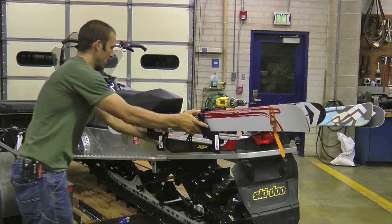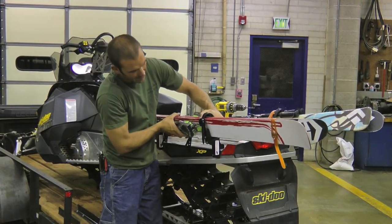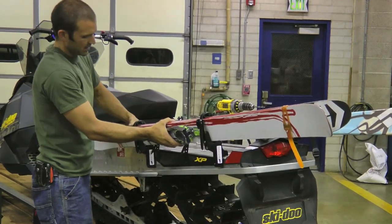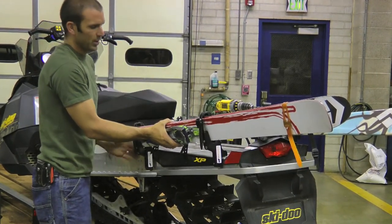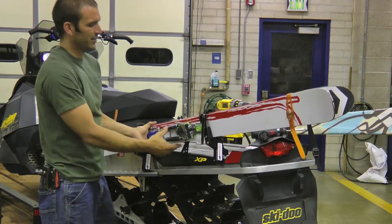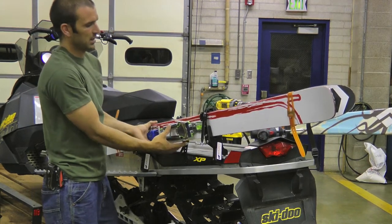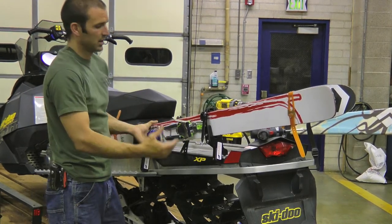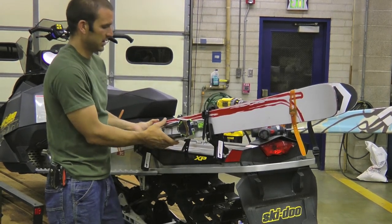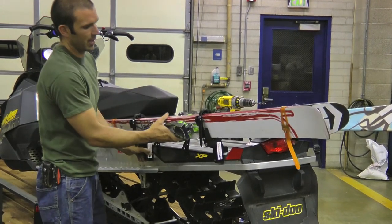Once you have them lined up and have an idea of where you want them, I like to place the back one as far back as I can, and then your front one will be where your bindings start or end. With certain binding types, it's very near the middle of the binding, so if you have a shorter tunnel with that type of binding, you'll want your ski rack in the middle of the binding.